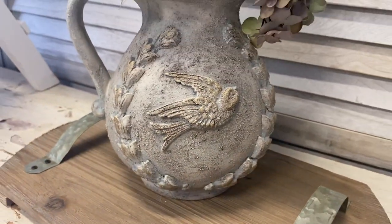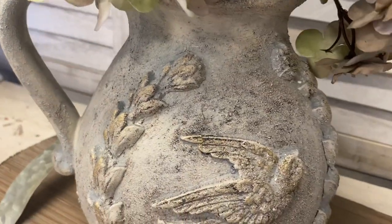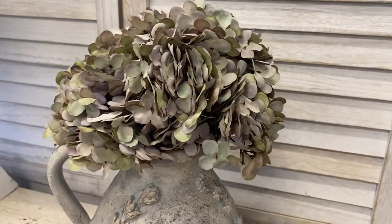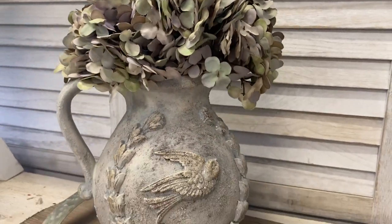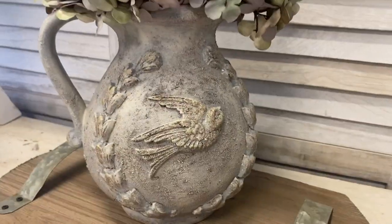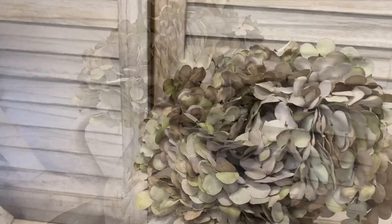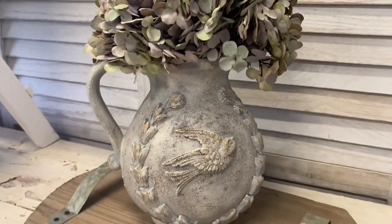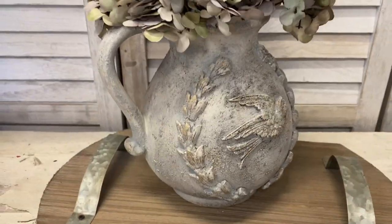Our lovely jug turned out well too. I think the texture really gives it a wonderful aged look and it just looks really sweet with flowers in it. If you're not already, I would love it if you could hit that subscribe button and the notification bell so that you don't miss out on any of our projects. You can find all of the products used today on our website, theprovincialfarmhouse.com.au. Thanks for watching.